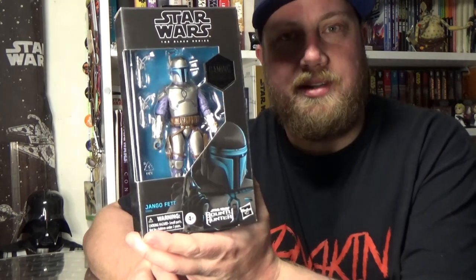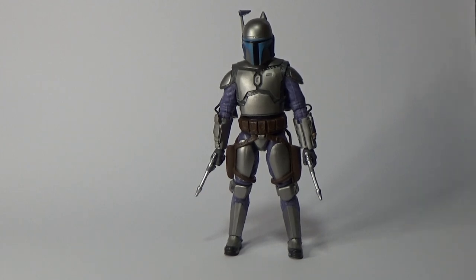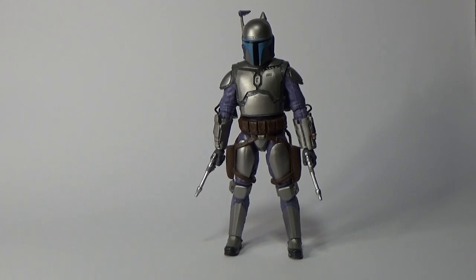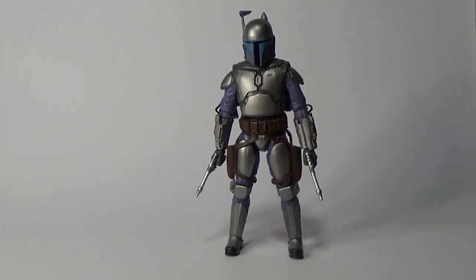I'm looking forward to opening this guy up and just seeing what he looks like, so let's take a closer look. Alright, here he is out of the packaging and I'll be completely honest — aside from the change in jetpack and the head sculpt, it's kind of a bit of a downgrade. I will show you the original as I go through this review, because there's just something about this figure I thought with the original, and I think it with this one now.